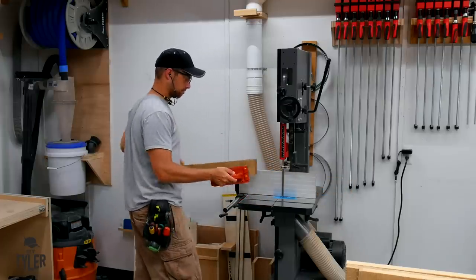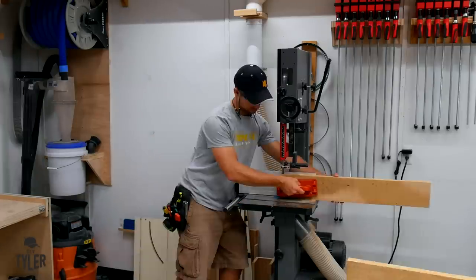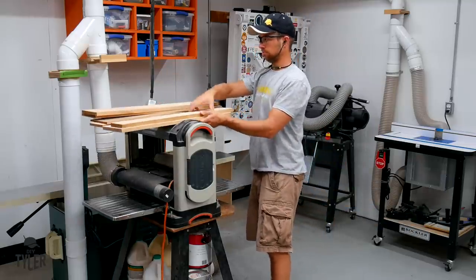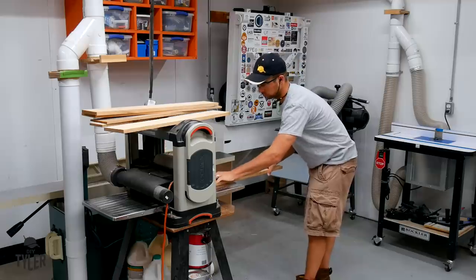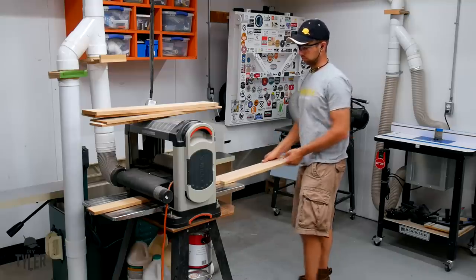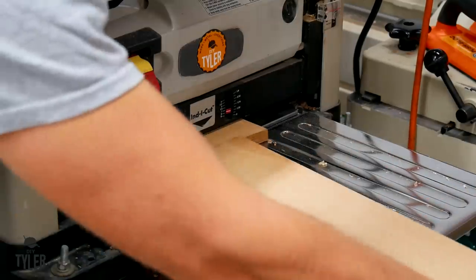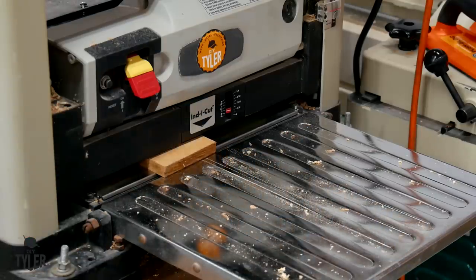Once I had one face and a side squared up at the jointer, it was back over to the bandsaw to do some resawing so that I didn't have to remove so much material at the planer. Then it was over to the planer to make that last surface parallel to the surface we jointed. This is the upgraded helical head — I made a video about that which you can find in the video cards. I was a little worried about the current draw with this new planer head, but I haven't had an issue, and with those sharp carbide tips it cuts down on an immense amount of sanding.